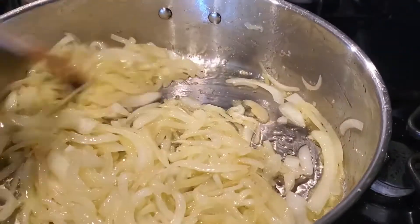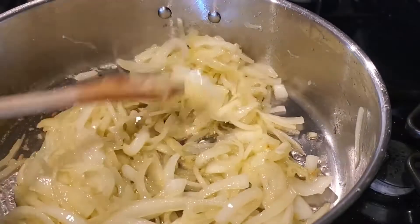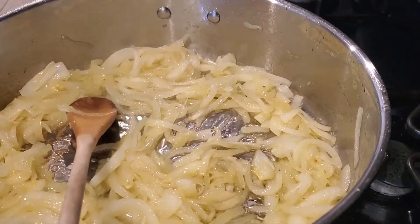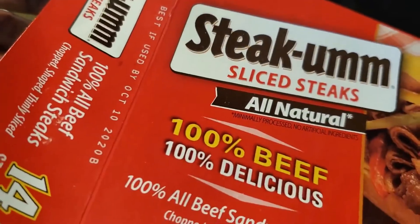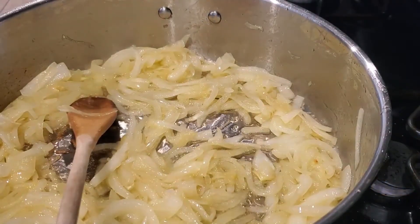Alright y'all, I'm back — the onions have been sautéed for about five minutes and they look beautiful. Now, I went to Walmart and I found these thinly sliced steak cuts. I love these and I'm going to use the whole pack.